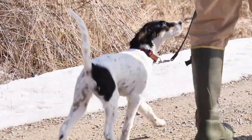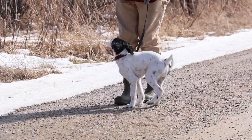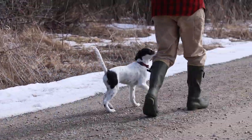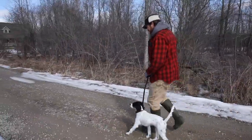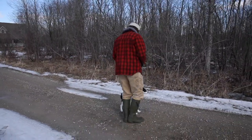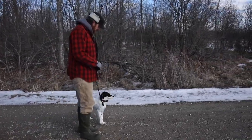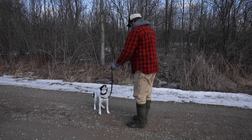I want to be able to do this perfectly on lead because eventually we're going off lead, and I need her to do the same thing. I'm going to hunt this dog for three months out of the year, but for twelve months of the year she's going to be our family dog — walks, camping, up north at the cabin, visiting friends, soccer games. I want her to be a really well-behaved, well-mannered dog.